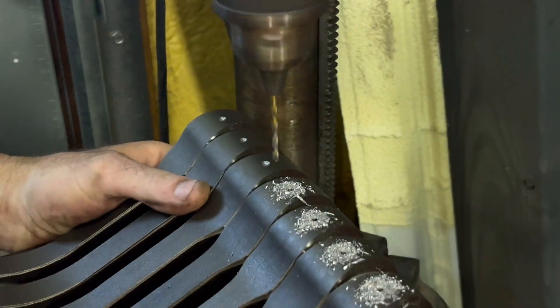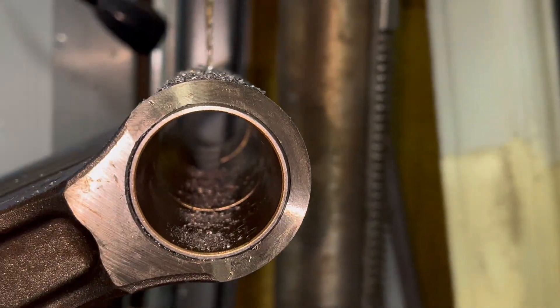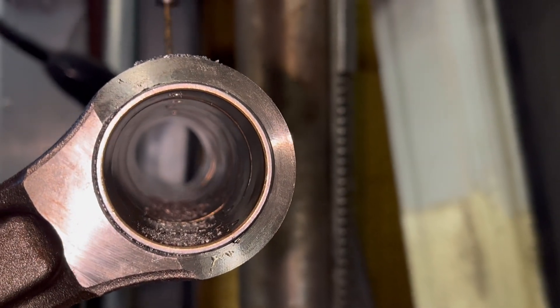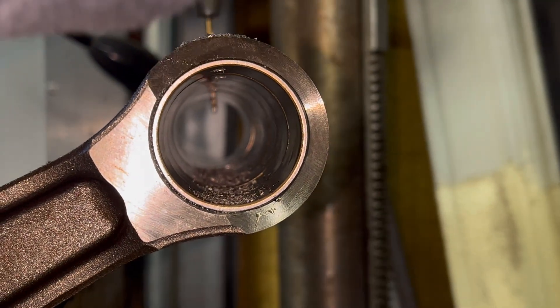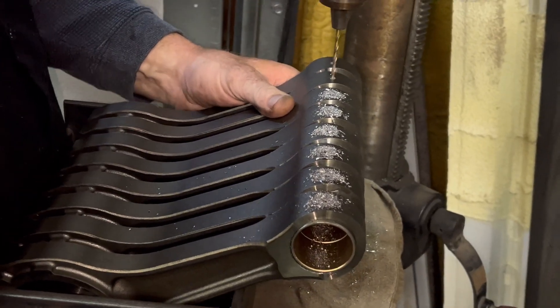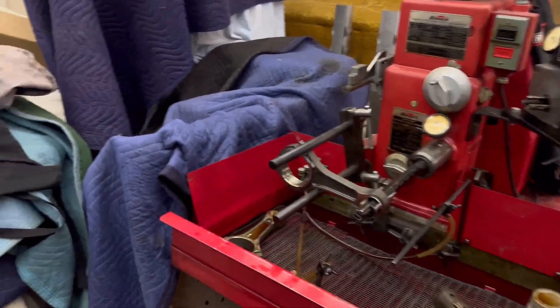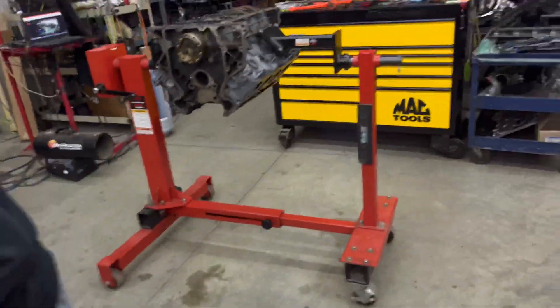Rock some holes in it. Almost there — we'll size these and then we'll be ready to check them. Here they are, all drilled. We've got the first one over there ready to go. We're going to test the protrusion on our bushing install with the old rings.